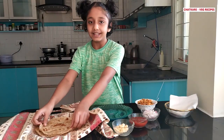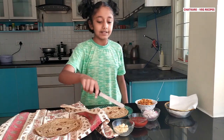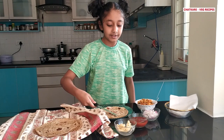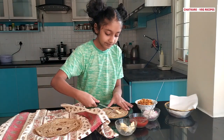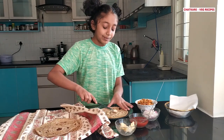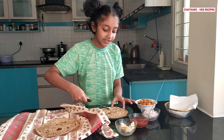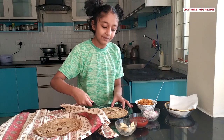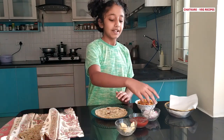First, take one chapati and then take butter and grease the chapati with it. Butter makes it so delicious. Make sure you spread the butter evenly so that you can feel that amazing butteriness in every bite.